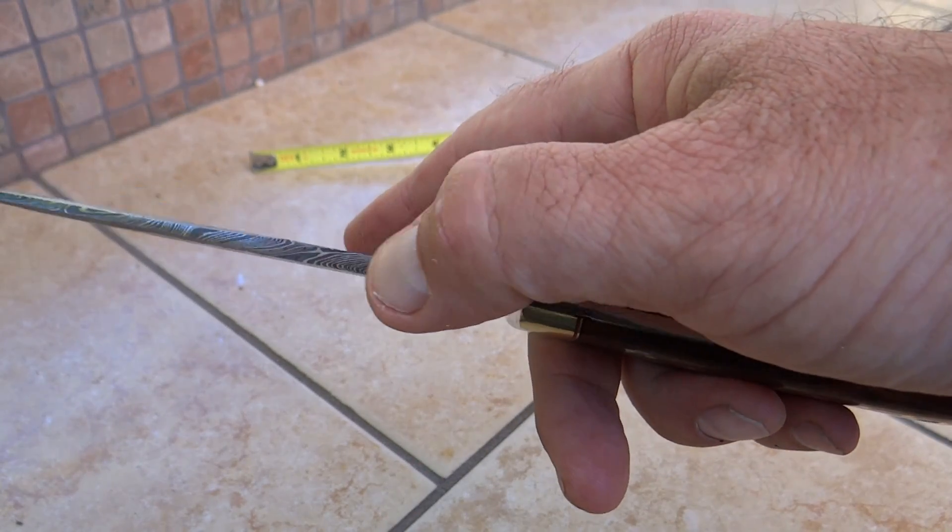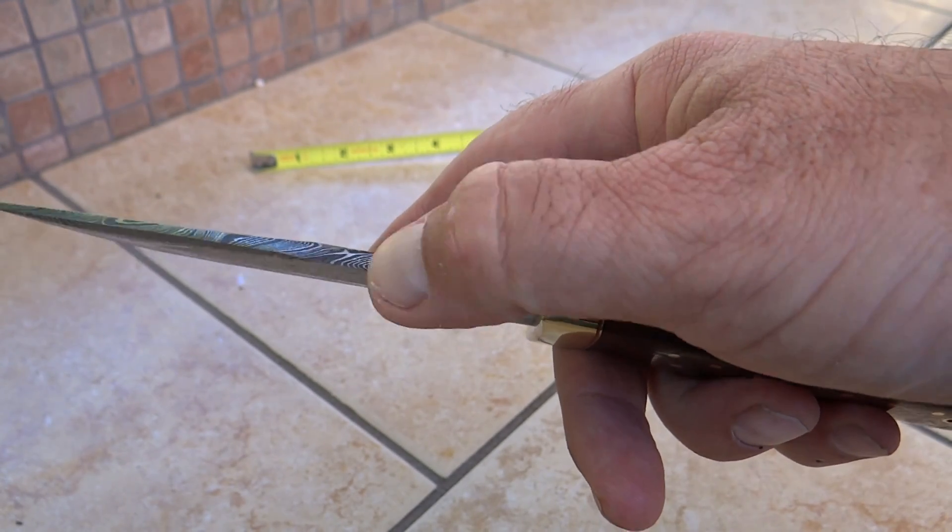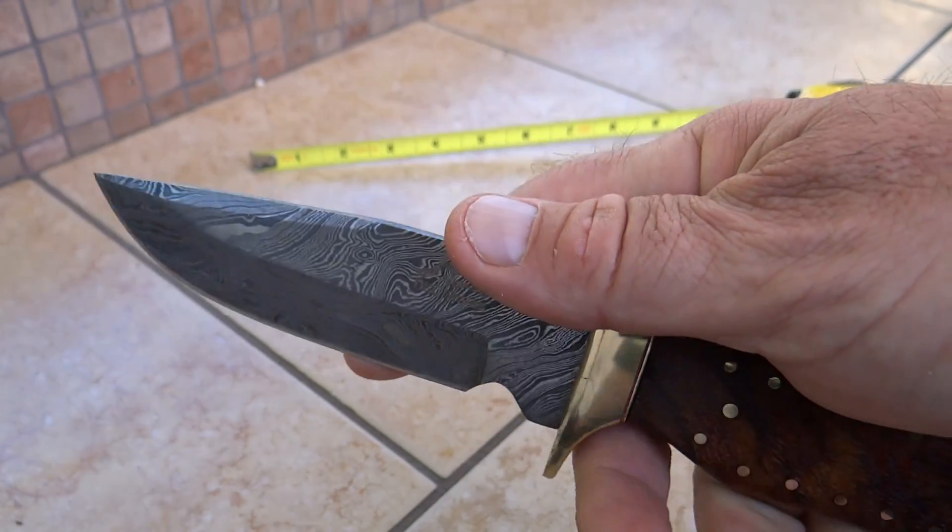It's got a nice thick edge — we're talking about a good quarter inch plus, about a quarter of an inch here, maybe. Thickness in the blade that tapers as it goes to the front.